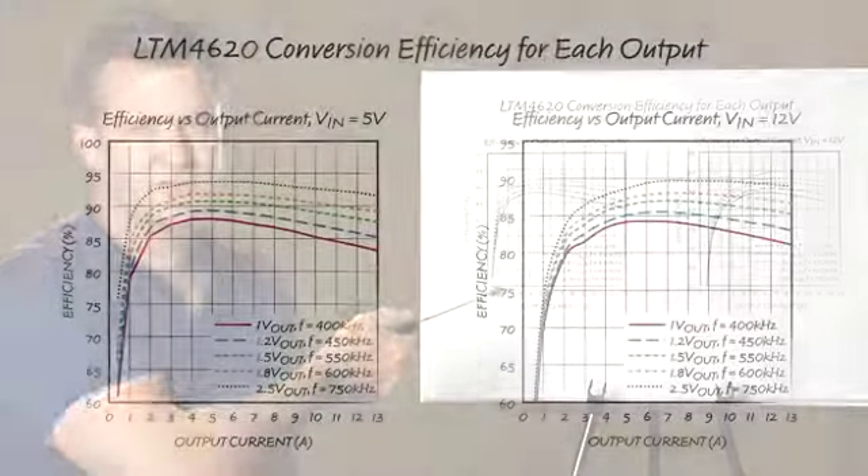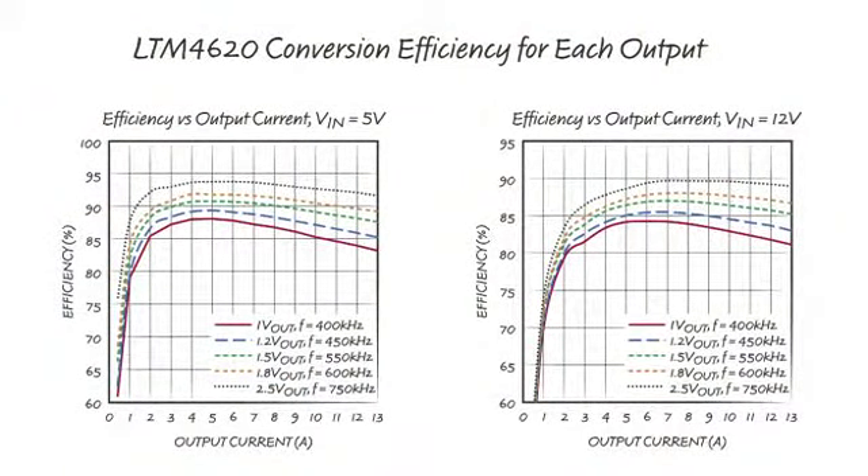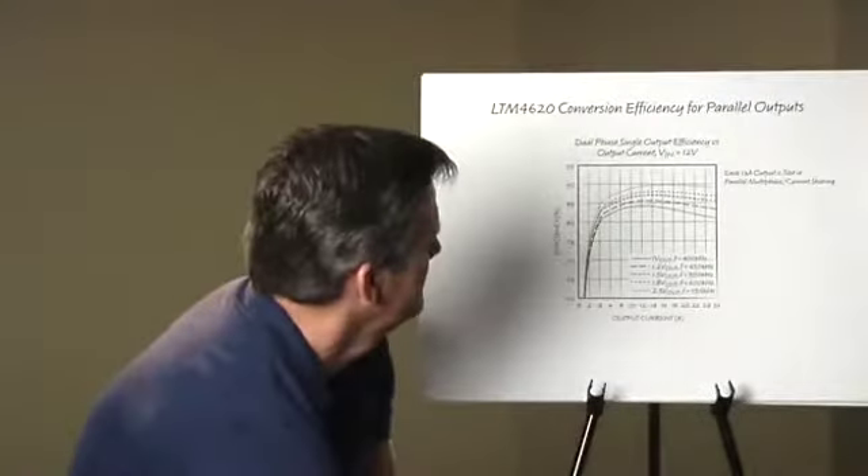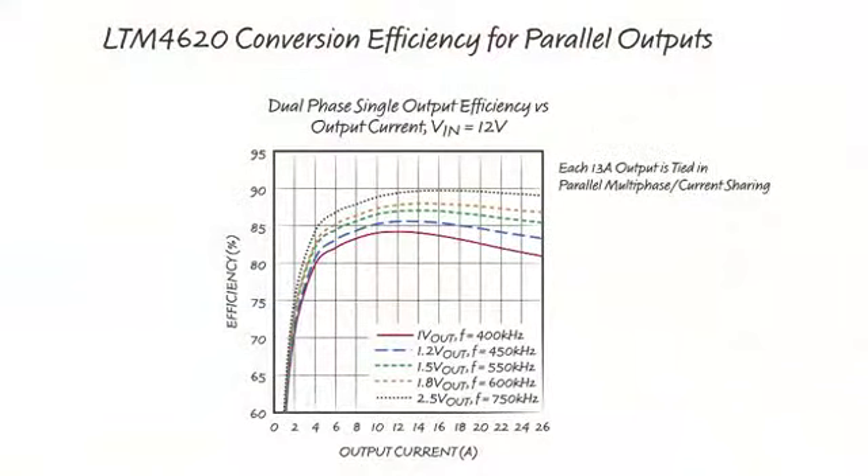The next slide shows the conversion efficiencies for the LTM4620. The high-efficiency performance for each individual output or combined as a single output is shown in the graphs. Conversion efficiency is around 83% for low output voltages and above 90% for higher output voltages, with the parallel combined output showing very similar efficiencies to the independent individual outputs.